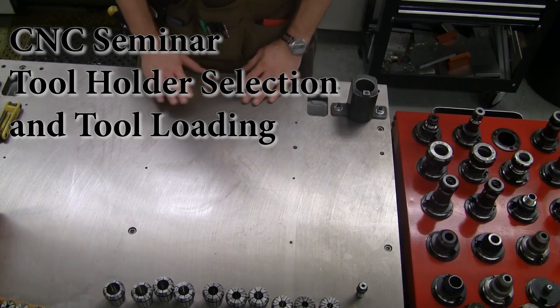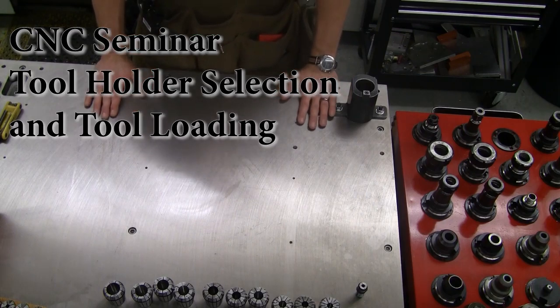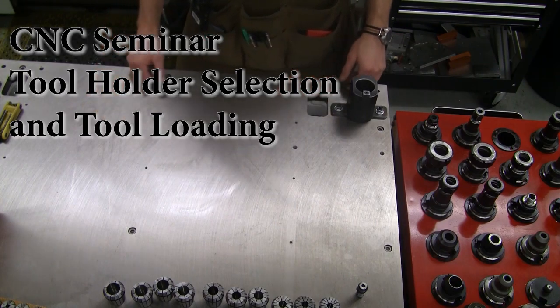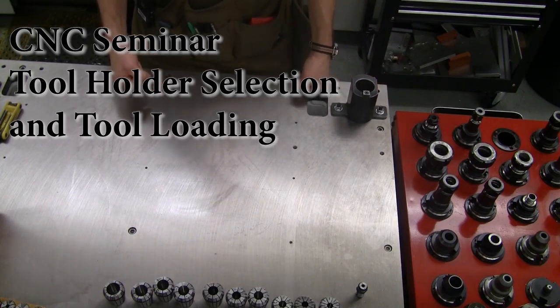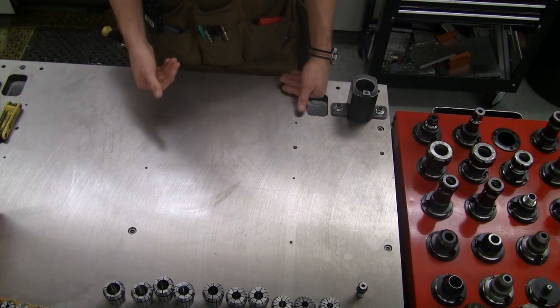In this segment, what we want to go through is tool holder selection and loading of tools into those tool holders. We've talked a little bit about the pros and cons of the tool holders that we've got and when the appropriate time is to use those different types. To begin with, we have three main types of tool holders for holding onto essentially round shank tools.